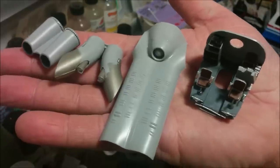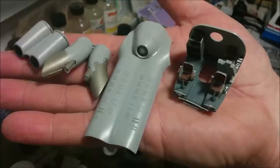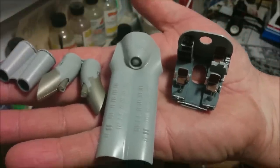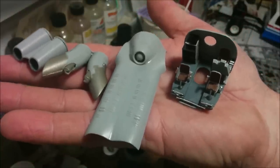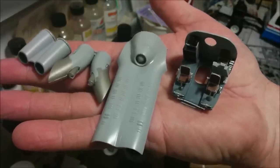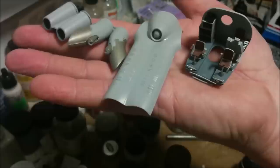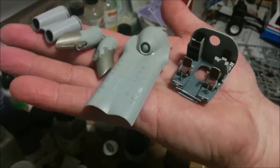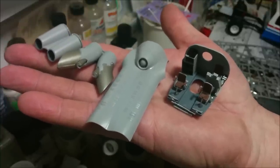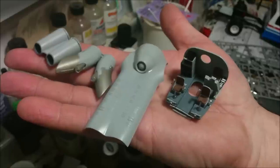It doesn't seem like much progress for one episode, but when you're only working about an hour a day if you're lucky, you have to take what you can get. So far I'm really happy with the way things are fitting on this kit — no real issues requiring serious modification. The cockpit came together nicely. Until next time, thanks for watching Dan's Model Works, and keep on modeling. The weight update will follow.